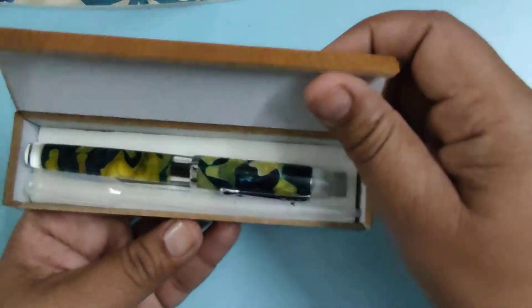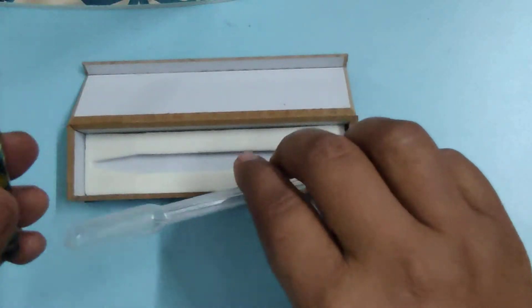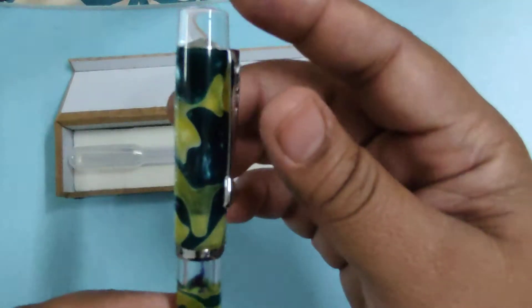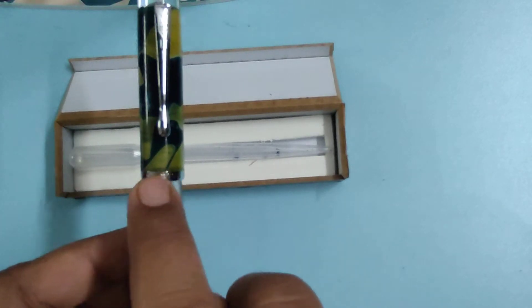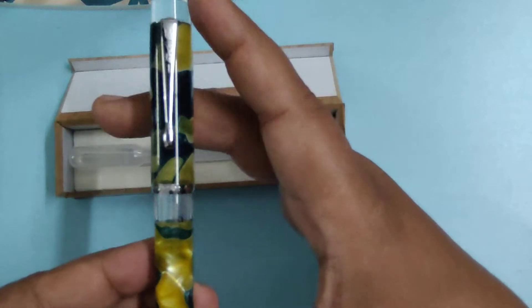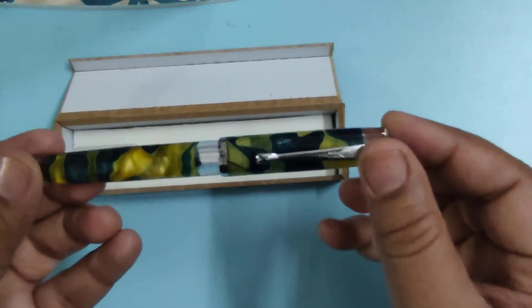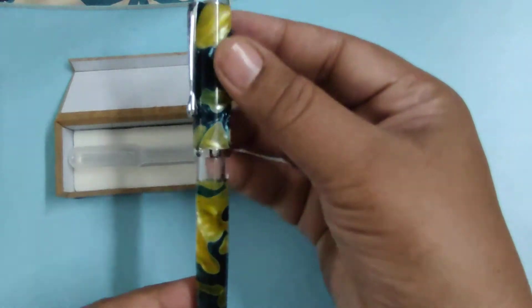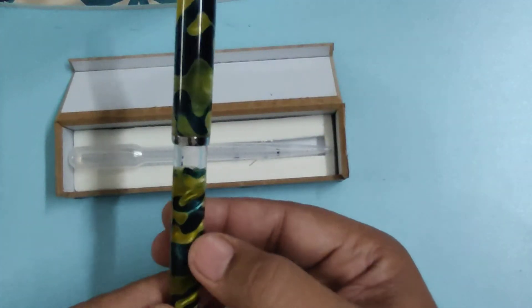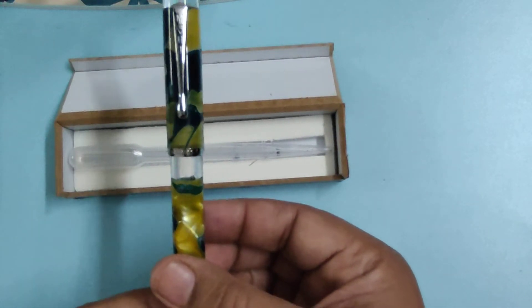Let us open the box. This particular model is the Mohi Harmony. In the cap, at the bottom of the cap, the brand name is also written. The color I selected is a little bit golden yellow and green. The appearance is very smooth and very shiny. The pen looks really very nice — I like the design and the overall look of the pen.